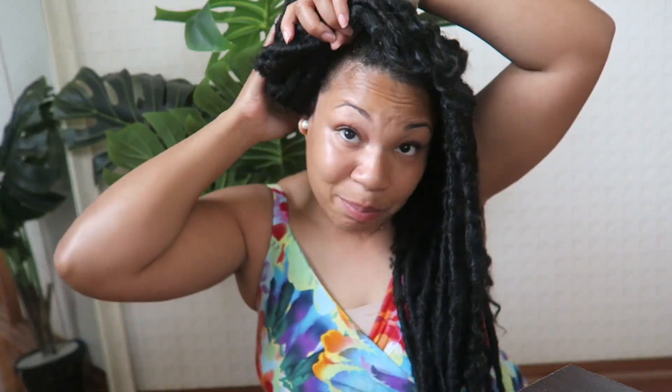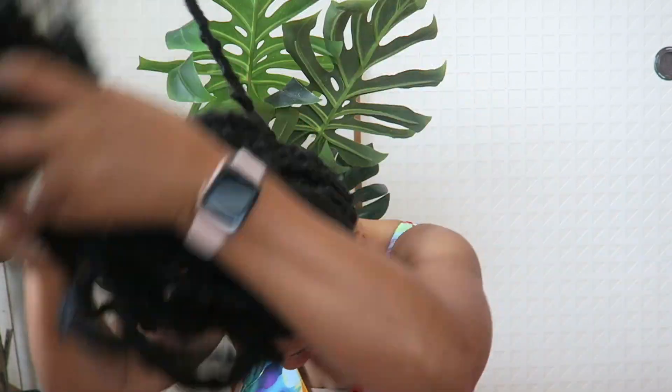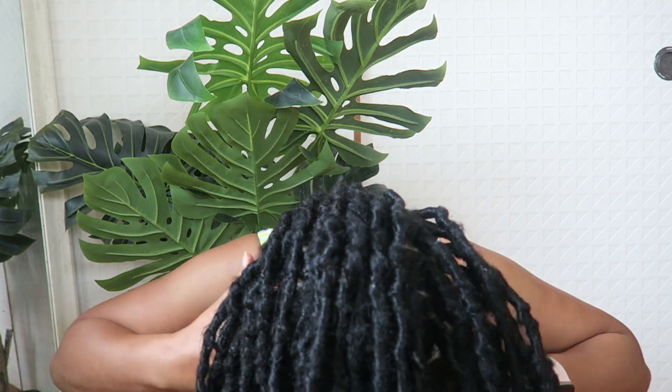I'm not one to do half-up wraparound bun styles. It's versatile — you can style it however you want — but I just couldn't see myself going out looking like that. Maybe I'm too basic. The only styles I wore were flipped to the right, flipped to the left, or all up in a bun — and I only did the bun when I was cleaning.